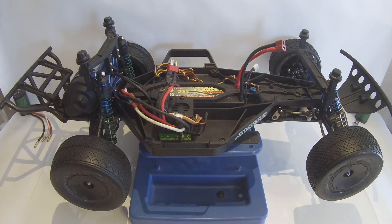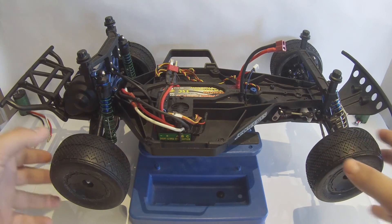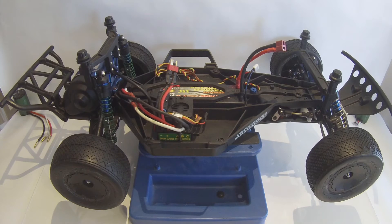Ok guys, I'm here today with an update on the Slash 2WD race build, also known as the Slash 2WD Ultimate. This is my rendition of what I believe Traxxas should do to get their name back into racing. I was able to pull some parts together from other trucks and just parts I had lying around to finish this build.